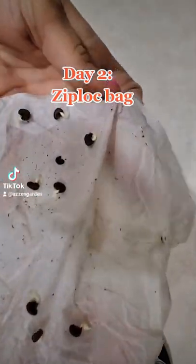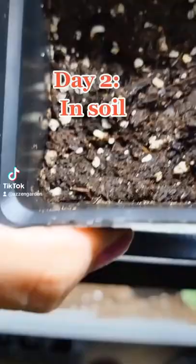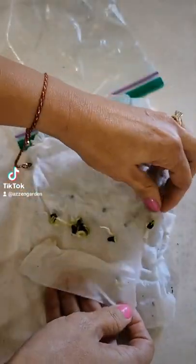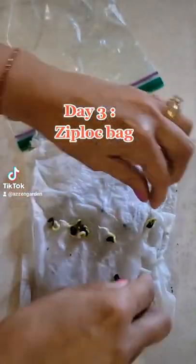Day two of the Ziploc bag you can see the roots growing, and then day two in the soil you can barely even see the seeds. Make sure you wet your paper towel every time you put it back into the Ziploc bag, and then this is day three.